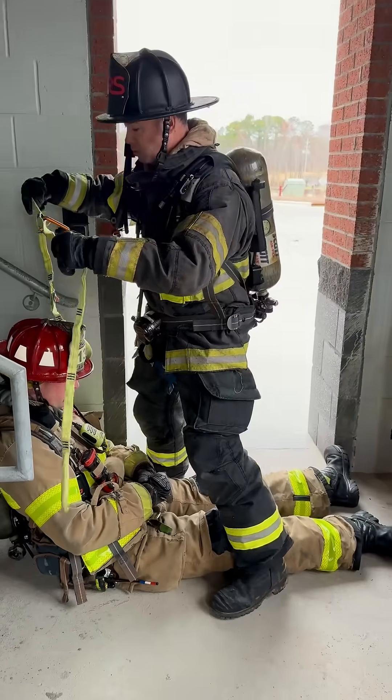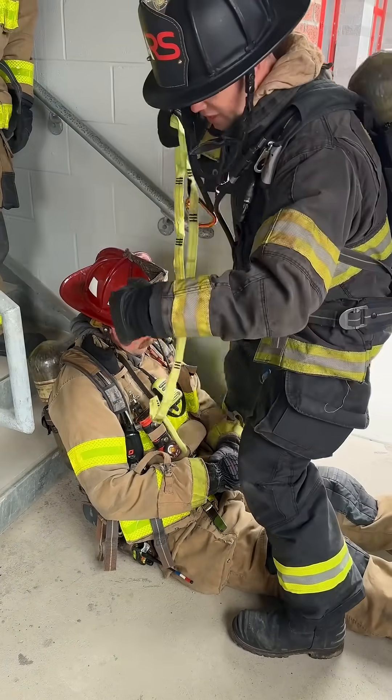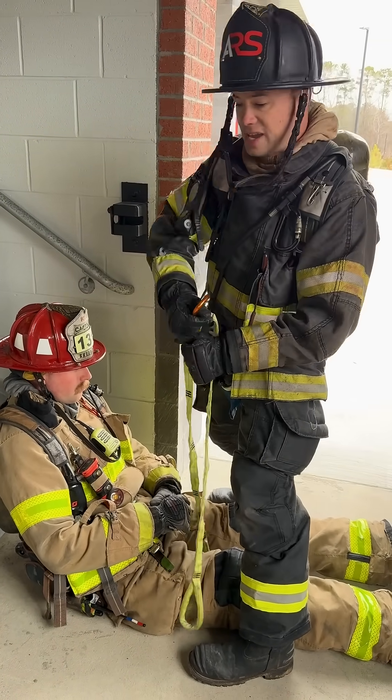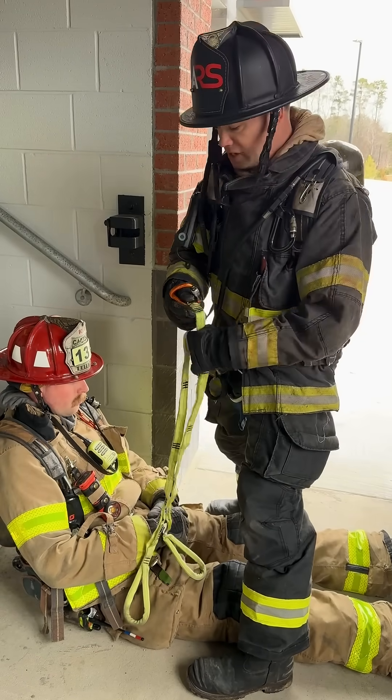With the regular Milwaukee method, we take the midpoint of the strap, set it on the top of the SCBA cylinder, and run the handles under the legs of the downed firefighter. The problem is if you get a really tall firefighter, or if their SCBA has gotten pulled up in the effort to move them to the bottom of the stairs, sometimes it won't reach underneath.